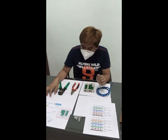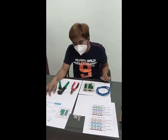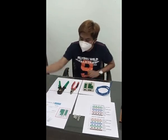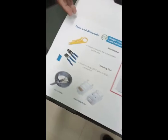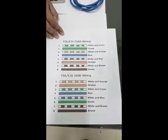Today, what we are going to do right now is UTP cabling. We have here the tools and materials that we need. The following are indicated, and also these are the following color codes that we are going to follow.